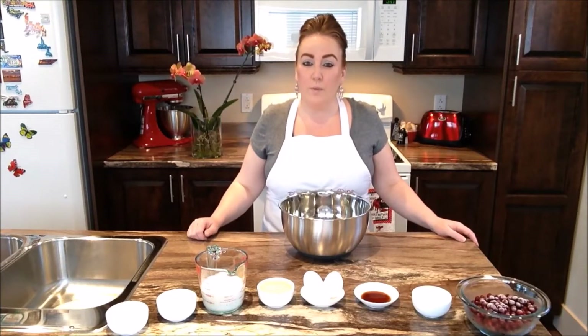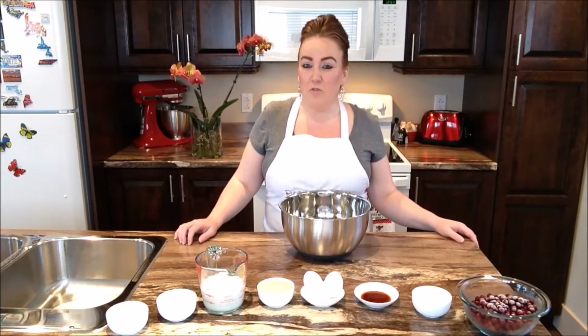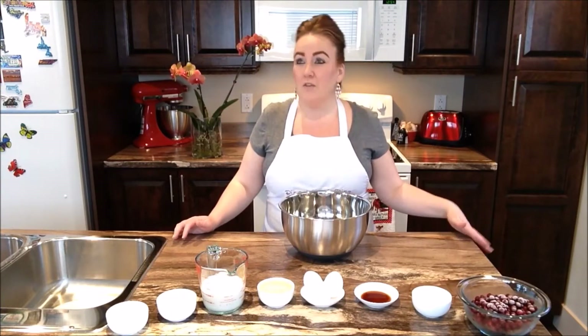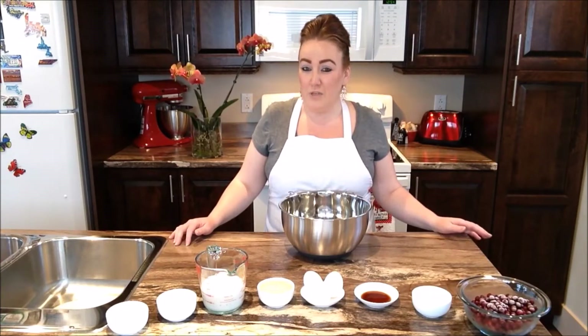Good day everybody and welcome back to another episode of Rise Wine and Dine. Today in our kitchen we are making Partridgeberry muffins. The idea of coming home after Partridgeberry picking and making some gorgeous Partridgeberry muffins and also Partridgeberry jam and everything else in the fall of the year was absolutely phenomenal.